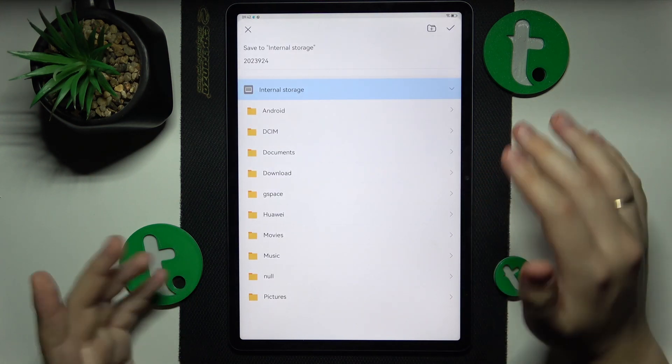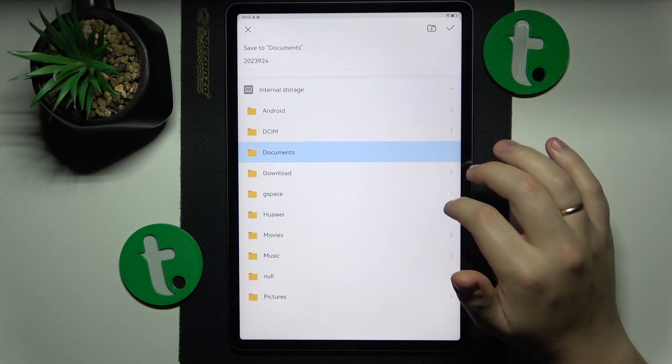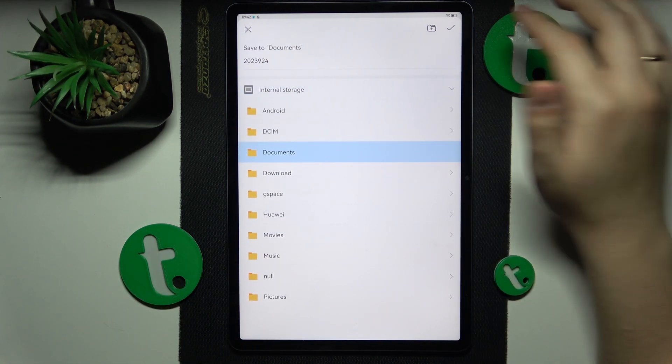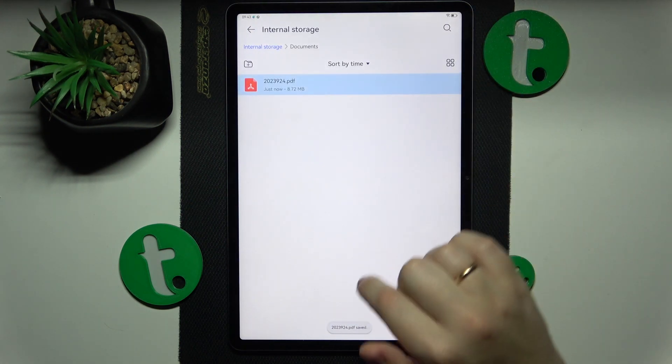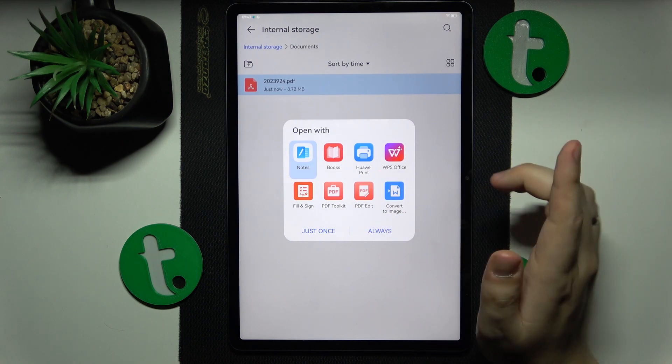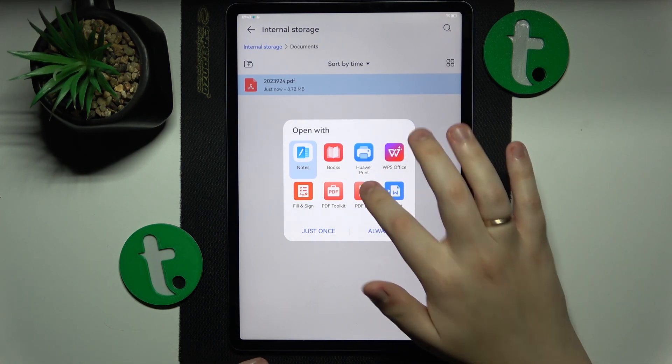Choose the path you would like to save to. I'll go ahead and save it to the documents folder, then allow it some time to be saved. Then I'll just open it — let's say with PDF Edit.